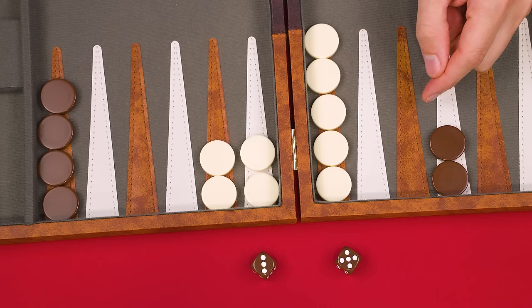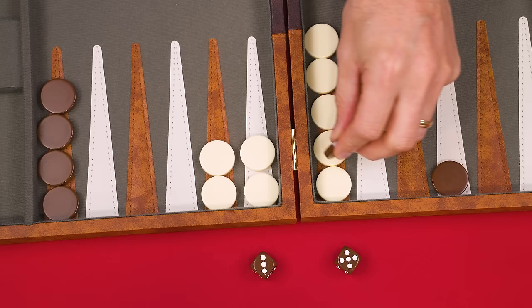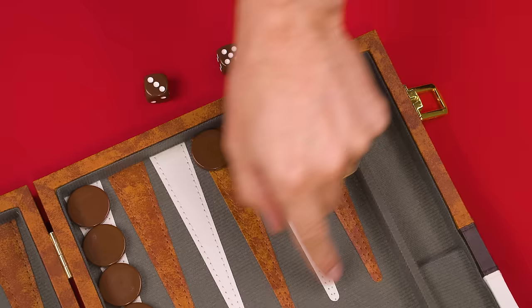You can have any number of your pieces on the same point, so feel free to stack them. However, the only point you cannot enter is one that contains two or more of your opponent's pieces — that's known as a blocked space. For example, you couldn't use a three or a five to move a piece onto a point that would place it on a blocked space.